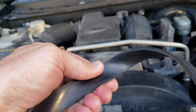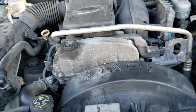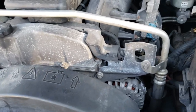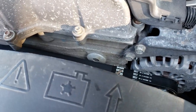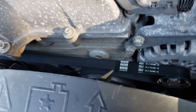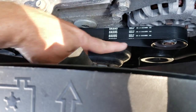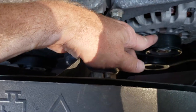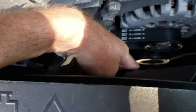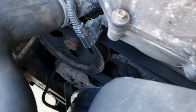You're probably watching this video because your serpentine belt snapped and you're saying, why did my serpentine belt snap? So the first thing you want to do after that not-so-fun adventure — and your car is probably overheating — is look at all your different pulleys that run off the belt. Check your alternator, AC compressor, and the idler pulleys in here. Look on both sides.